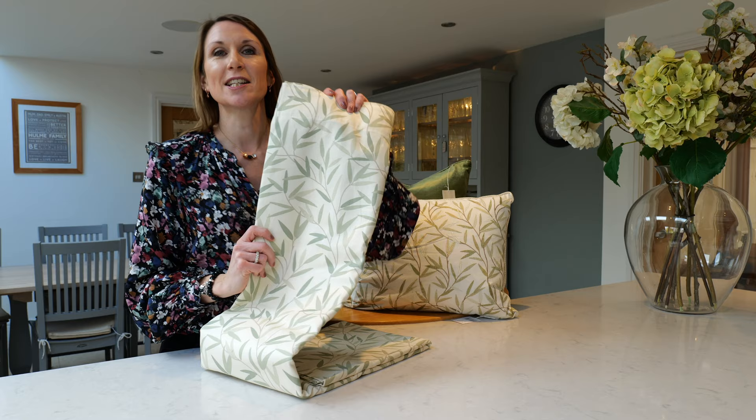Hello, I'm Debbie from thehomeofinteriors.co.uk and this video is going to talk you through the Laura Ashley Willow Leaf curtain design. The Willow Leaf design really lends itself to country charm and really creating that cosy look.